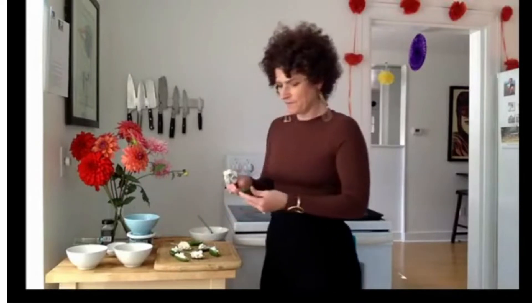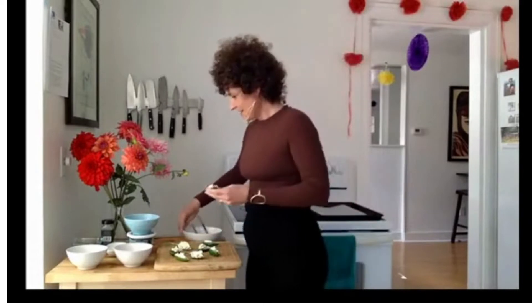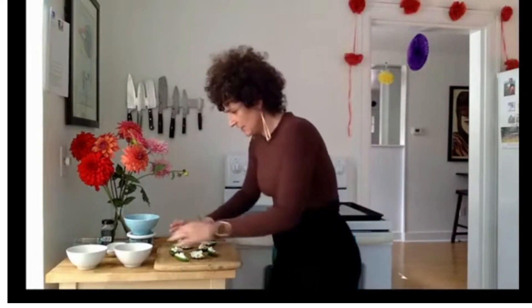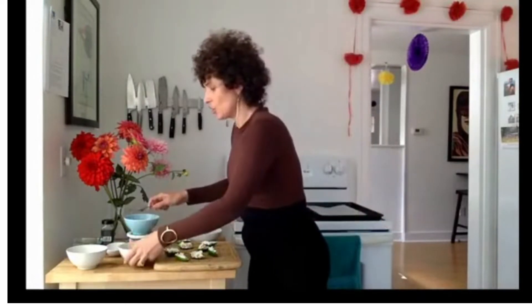We've got two to go. I'm really excited to talk about all of this — I've learned a lot in the research I did for today's show. Now the next part: we have a scrambled egg and panko breadcrumbs. We're just going to dip them in the egg and the breadcrumbs.